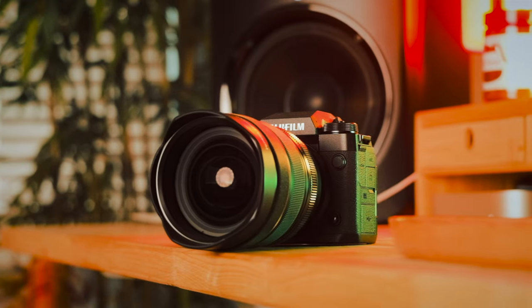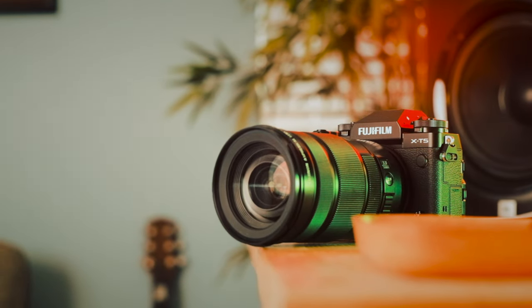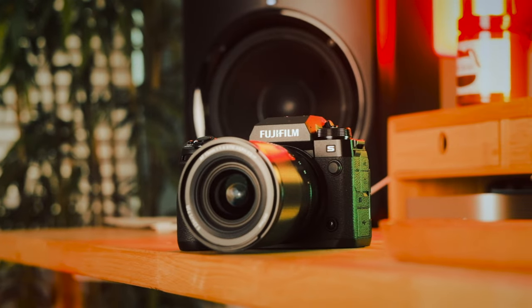Moving on to image quality: all three cameras produce sharp, detailed images. But the X-H2 and X-T5 with more megapixels on the same APS-C sized sensor have smaller pixels, which means the X-H2S performs better in low light. It's worth mentioning again because a lot of people have questions about low light performance. I have a video where I compare the X-H2 and the X-H2S shot for shot and even provide the RAW files for viewers to examine. I couldn't personally tell the difference, but some viewers said they could — and some said you'd only see the difference if you printed at sizes greater than 24 by 36 inches, which is not a very common practice.